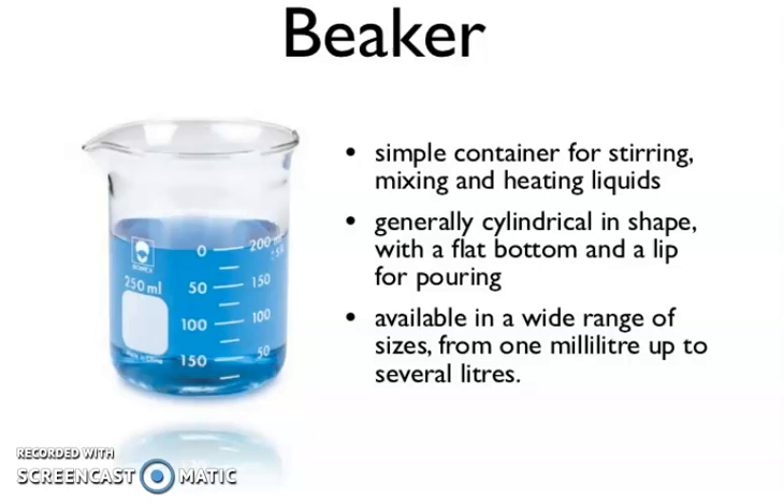First, this is very simple. It is known as a Beaker — a simple container for stirring, mixing, and heating liquids. Generally cylindrical in shape with a flat bottom and a lip for pouring. You can see the lip — this one is a lip. Available in a wide range of sizes from 1 milliliter up to several liters.